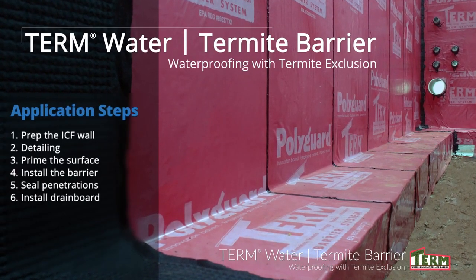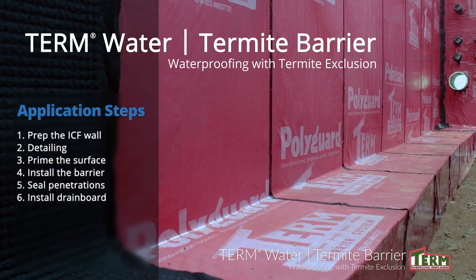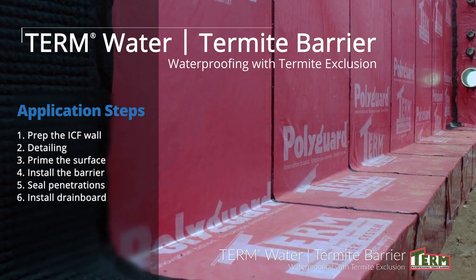Here's an overview of the installation steps: prep the surface, detail the surface, prime the surface, install the barrier, seal penetrations, and install drain board.